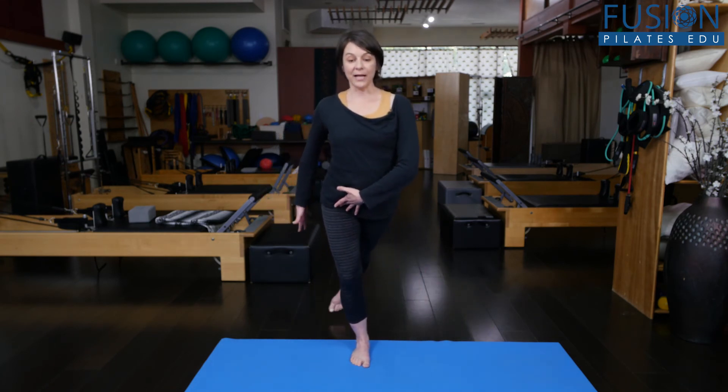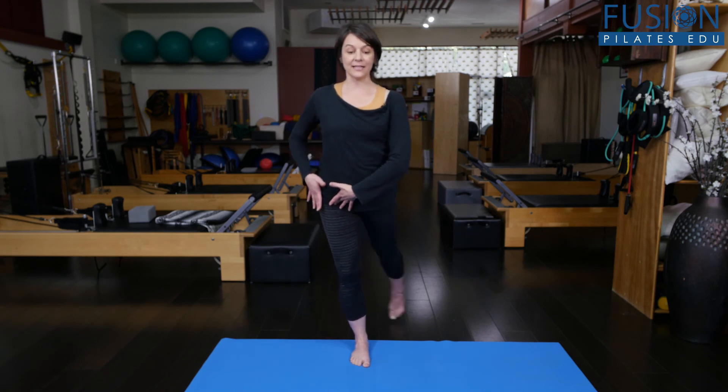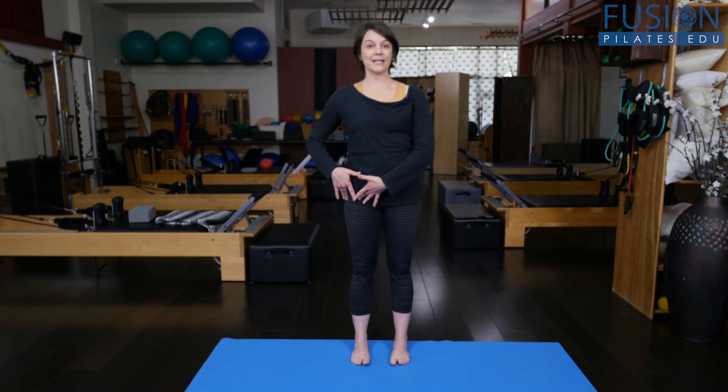And one more — reaching back, lots of work here in this outer leg, and coming back. And that's your dynamic balance.